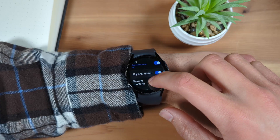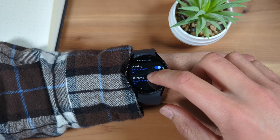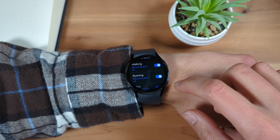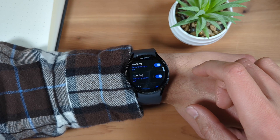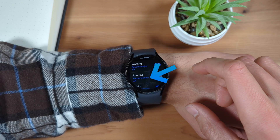Use the toggle to the right of the activity to enable or disable Auto Detect for that activity. For activities where you see the text Record Location below the name, such as running, you can also have your watch automatically capture your location data.